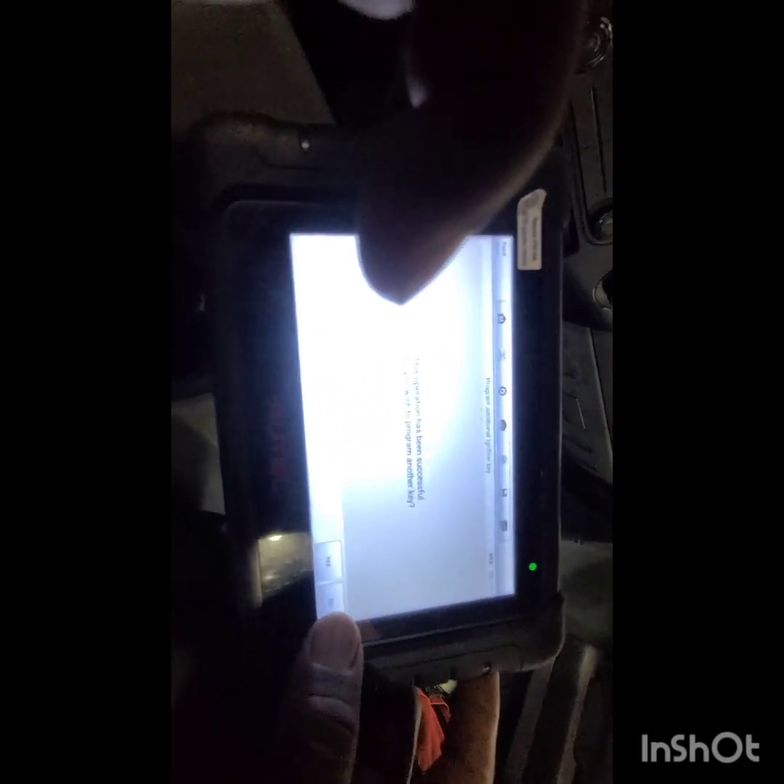And we're going to program an additional key. It tells you there should now be an already-programmed PATs key in. So you remove the original, put the unprogrammed key in with the ignition on, and hit OK. Now it's programming. Operation has been successful. Hit OK. If you want to program another key, you keep going and put the next key in. If not, then you finish.